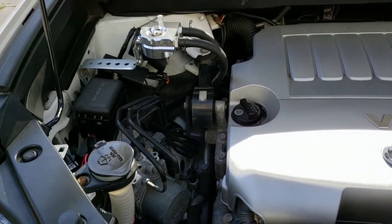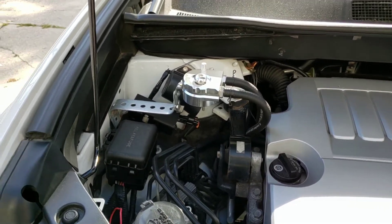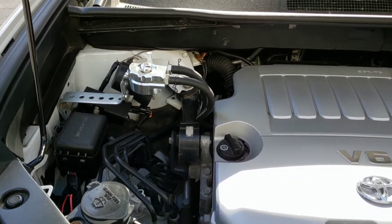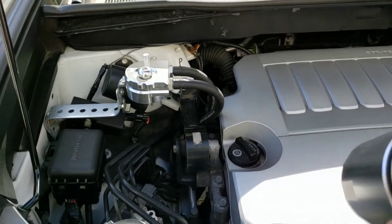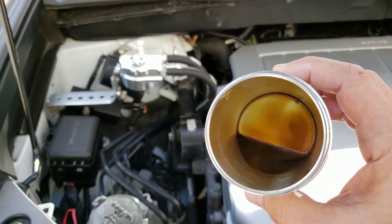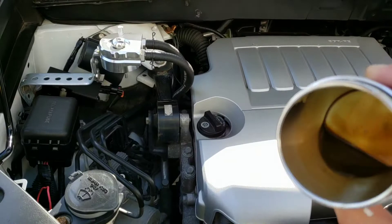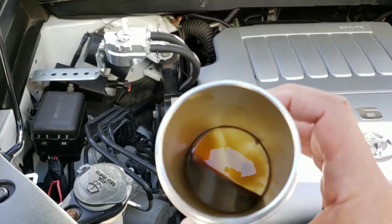Hi guys, I just want to show you the catch can results. I put the odometer to zero, and now it's at 450 miles — and this is what you get in 450 miles: a lot of sluggish, dirty stuff that smells bad.